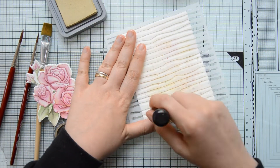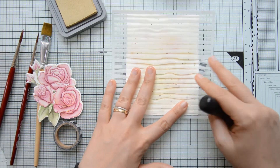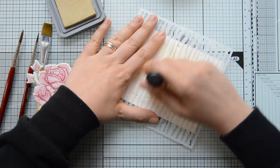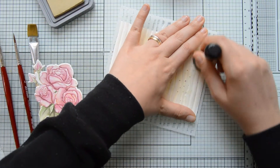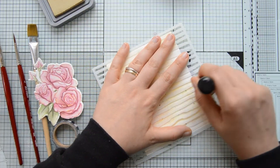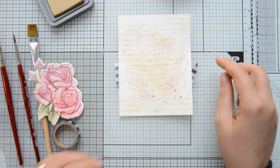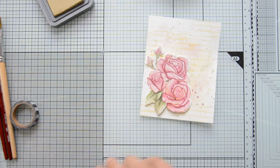Then I decided to add a little more detail using a stencil and my Distress Oxides. The stencil I used is called the Brush Stroke Waves stencil, also by Studio Katia. I'm blending some Distress Oxide in Antique Linen over the stencil, but not covering the entire surface — I just want to add a bit of detail here and there on my panel.